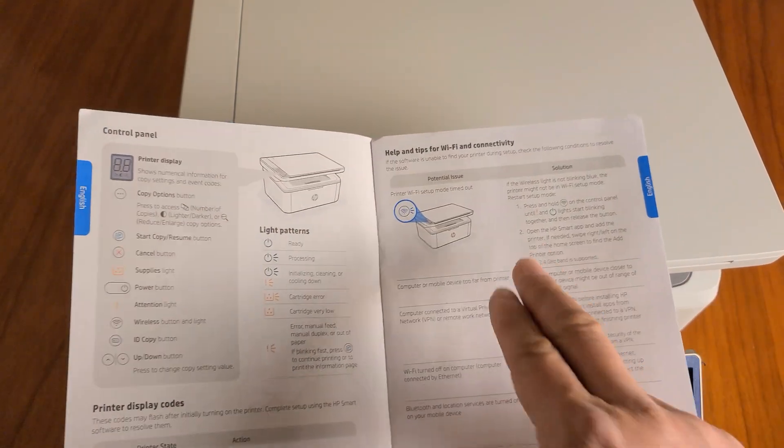You have everything you need to know right here. Error code 1 means the tray is empty; error 11 means there's a problem with the cartridge. There's a sticker in the back that says do not use the USB for setup — that's why there's a sticker over it. If you need help, contact HP. This video is just to familiarize yourself with the printer, not for actual setup. For setup, use HP support — it's much easier and faster.